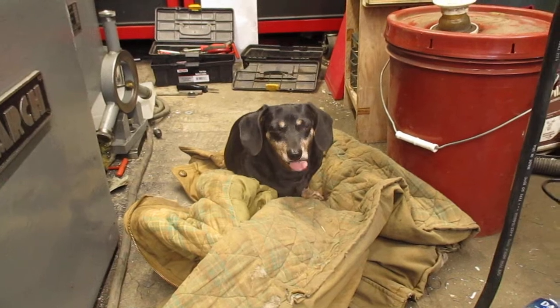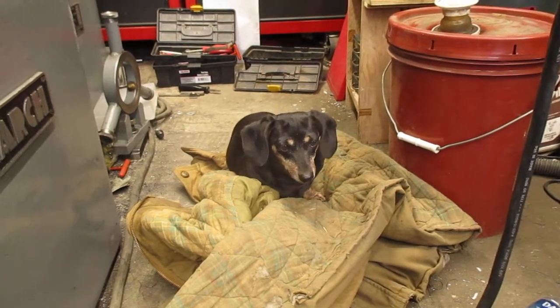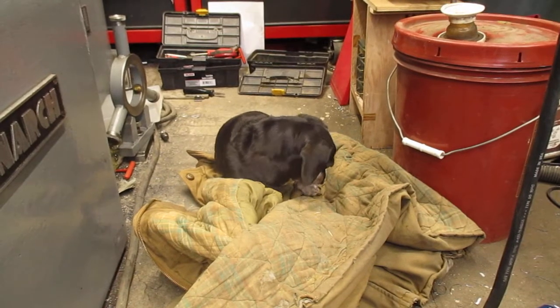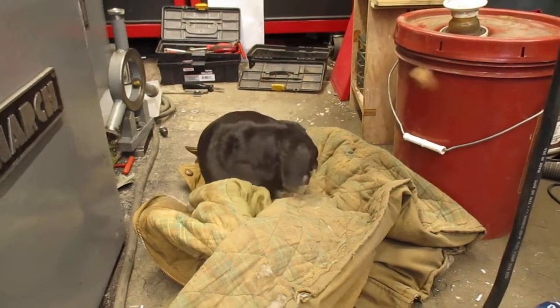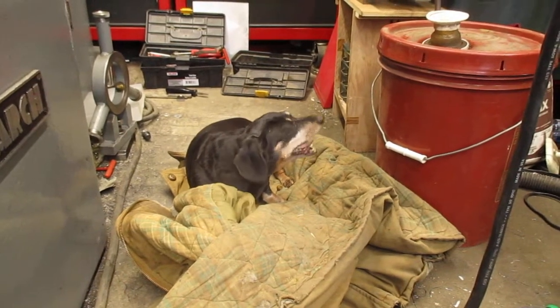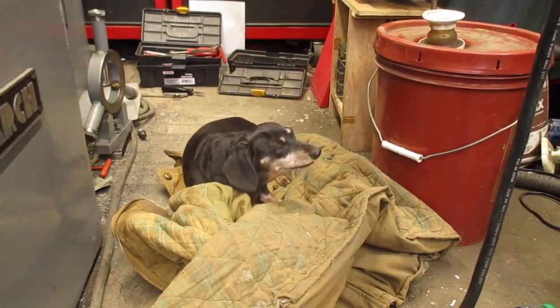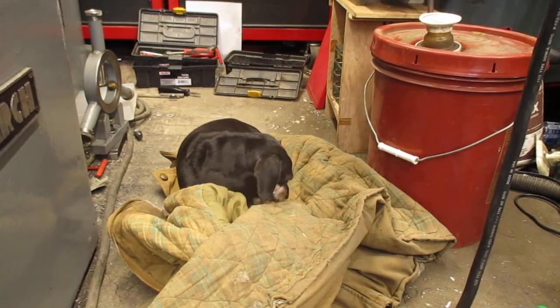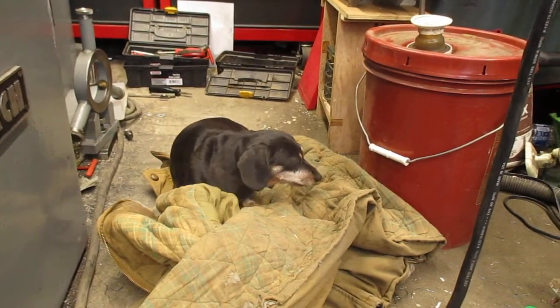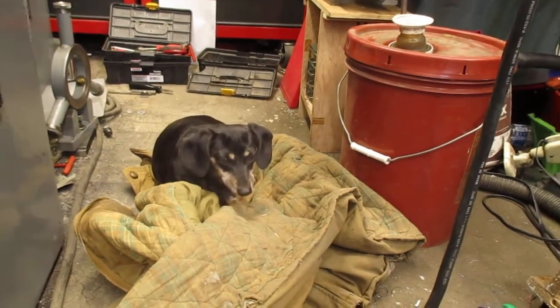She's absolutely not gonna let me make a video — she wants attention. Yeah, throw little treats at her for a while here. Oh, that's a good one. Yeah, she's 14 years old and you just can't control it.